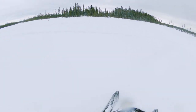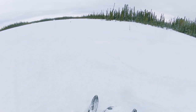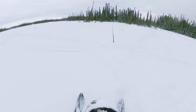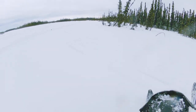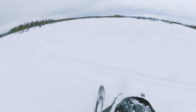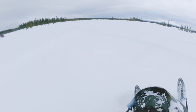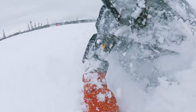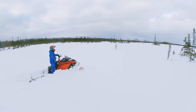This is where I hurt my knee. I don't know what happened, but I hit something underneath the snow and tweaked my knee the wrong way and it hurt pretty bad. And this is where I ended up icing my knee for a few minutes.